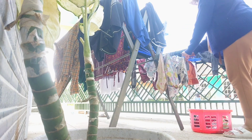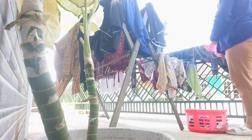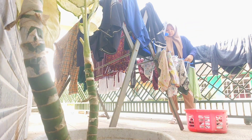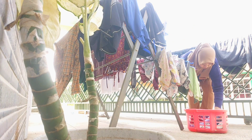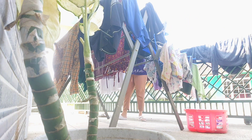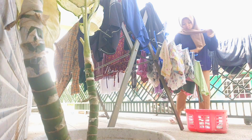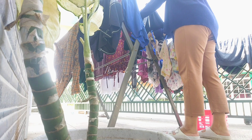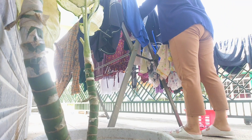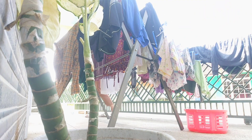Di rumah kami cuma 3 orang jadi pakaiannya gak terlalu banyak, sehari paling ganti 2 kali. Iren juga jarang main tanah jadi gak banyak pakaian yang kotor, dia anak rumahan. Kalau bosan di rumah mainnya ke rumah mama aja. Untuk 3 hari sekali aku ke warung mertua untuk nungguin warung karena mertua suka belanja untuk warungnya. Mohon maaf ya kalau ngomongnya masih agak belibet waktu dabing, kadang bingung harus ngomong apa lagi.